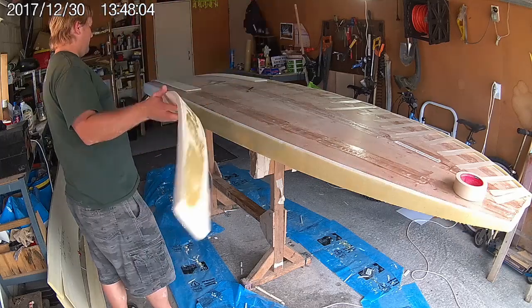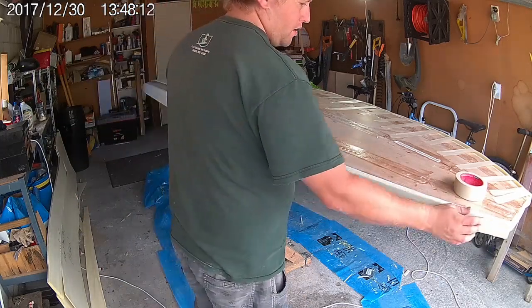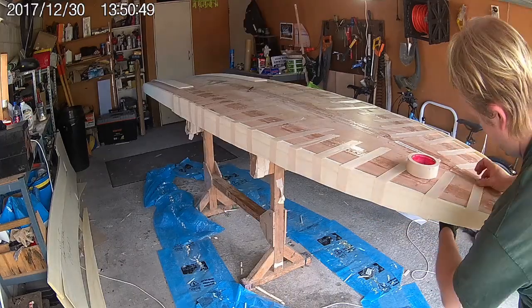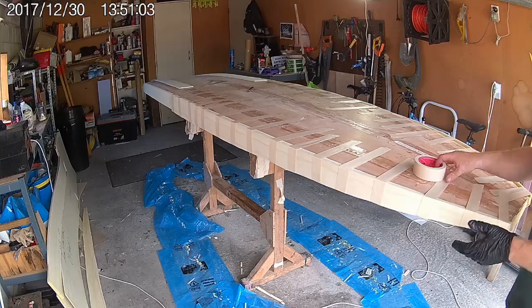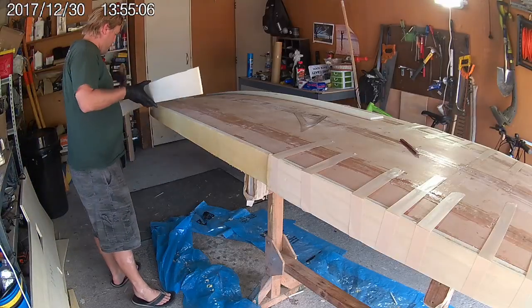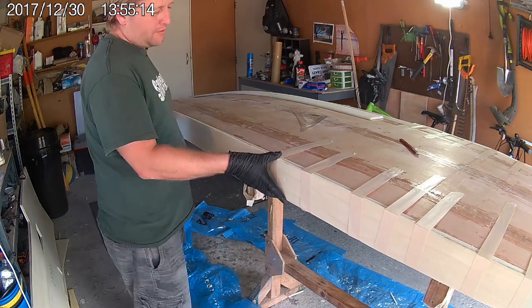There are two main reasons that this board uses foam rails. One is that they're much lighter than building equivalent curved rails out of timber. And secondly, they allow people to custom shape the rails to suit their own requirements. For those people who don't feel confident creating their own custom shape, the plans do come with a set of templates that help you to create a rail shape that works well for most riders in most conditions.